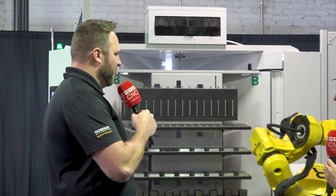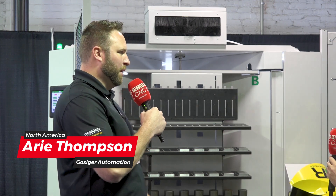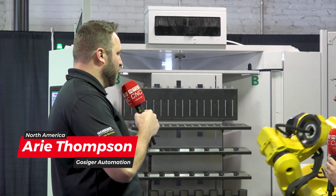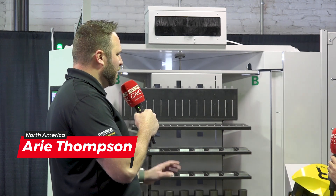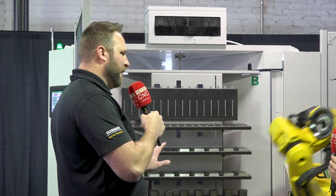I think the best place to start really is back at IMTS 2022, where we unveiled the predecessor to this unit — the RCX. It's going to be the version 1.0. That unit was really a two-sided rotary table with a smaller robot on it, less payload.